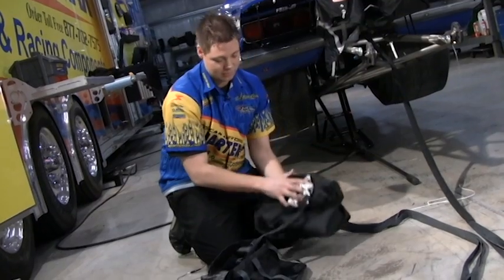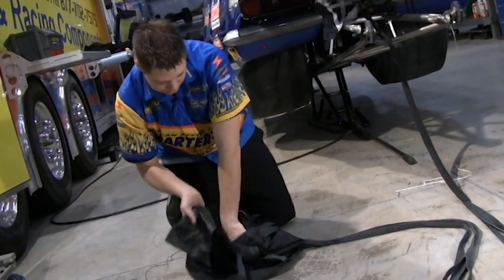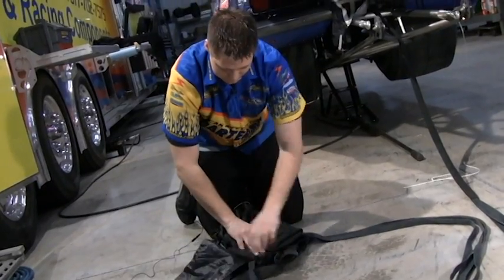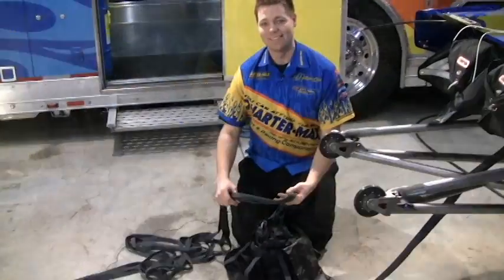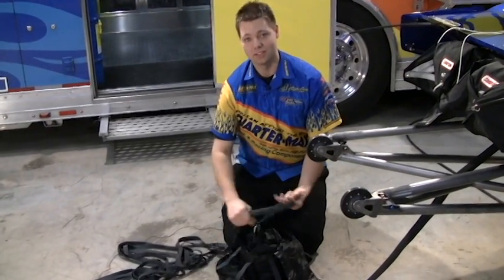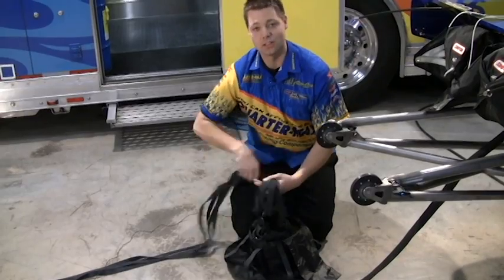Now I'm going to take the parachute and put it in the D-bag. Got to do the back end first, shroud lines on top, just stuff it in there. Try to keep it neat. There are many ways to put your shroud lines in here, but I just like to take it and make circle loops in my hand and just tuck it in the bag.